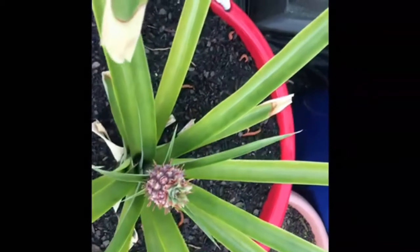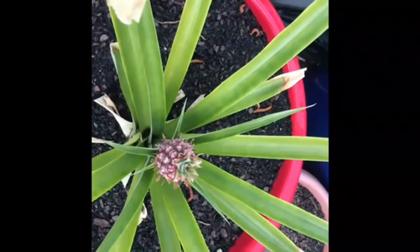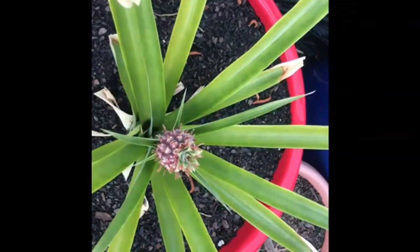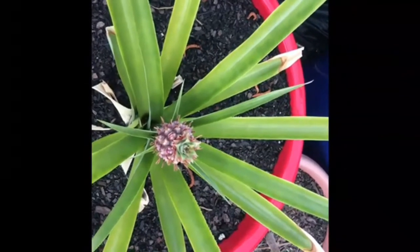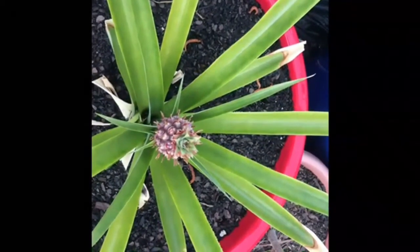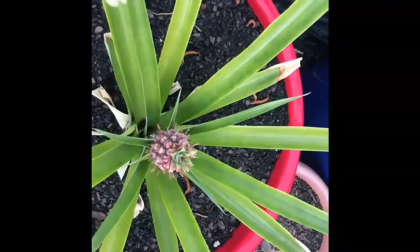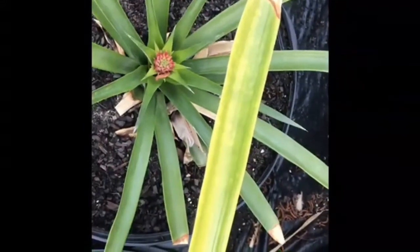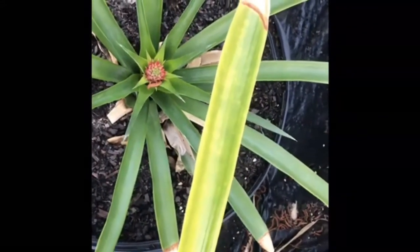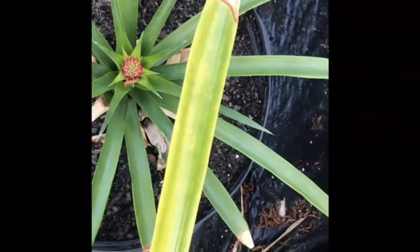Each plant flowers and fruits once. However, the main plant produces offsets or suckers that can also blossom and fruit, as shown in previous videos. The ones shown here are from the original pineapple tops purchased from the grocery store, so these are in their first cycle. In a separate video, I will show some of the pineapple plants that produce suckers or slips.